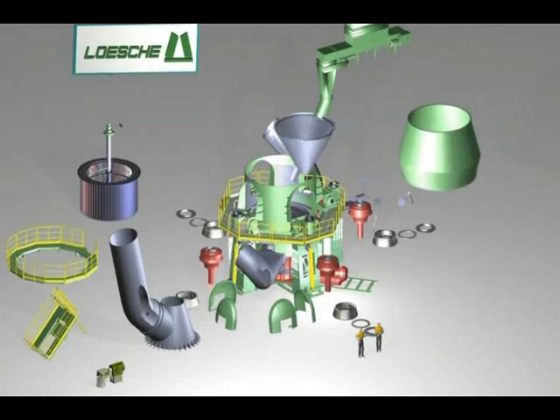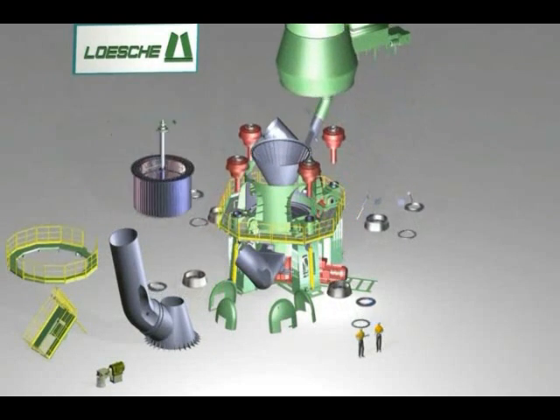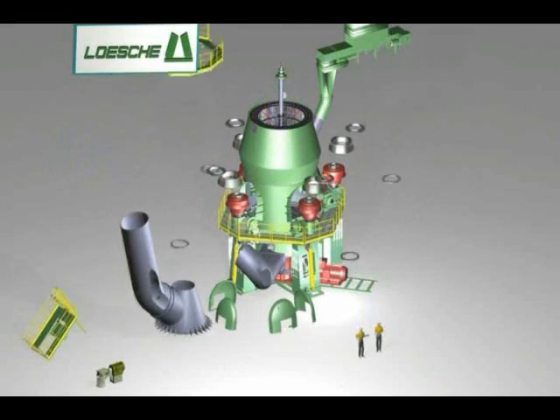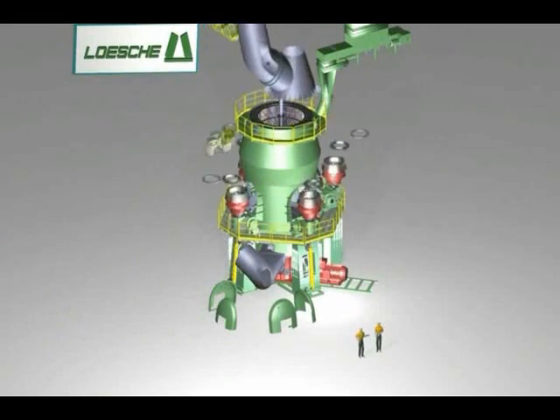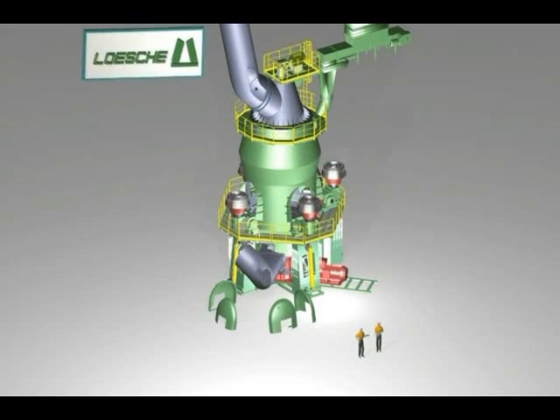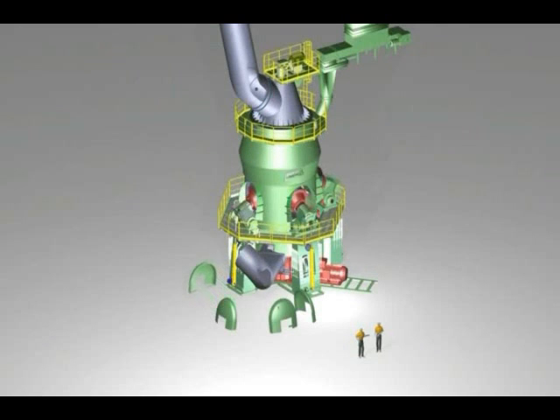Next, the working platform and the mill housing are attached. This is followed by the assembly of the classifier housing and the positioning of the classifier cage and the grit return cone. The grinding rollers are inserted into the rocker arms at the same time, and the wear parts are then installed.